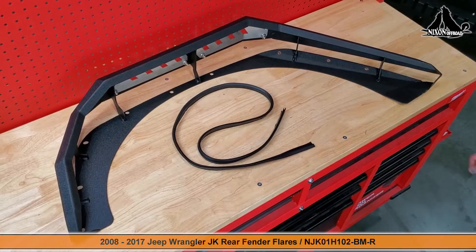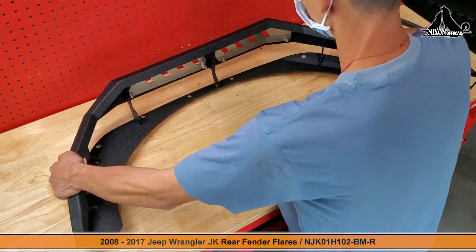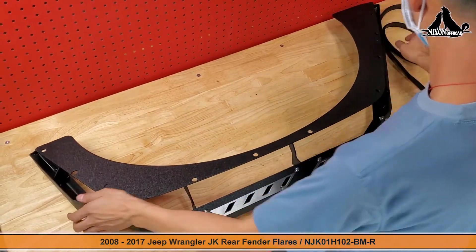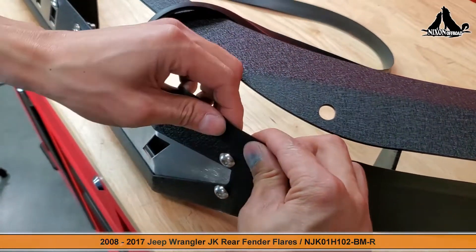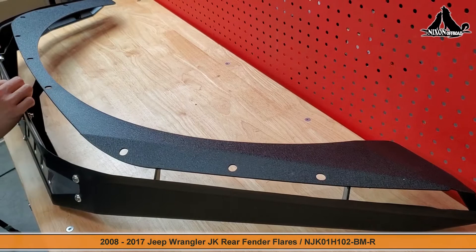We start the actual installation at the workbench — we need to attach the included weather strip seal along the inner side of the new fender flare. Be sure that the flat side is facing out. With the weather strip seal ready, our new fender flare is ready to be placed onto the Jeep.